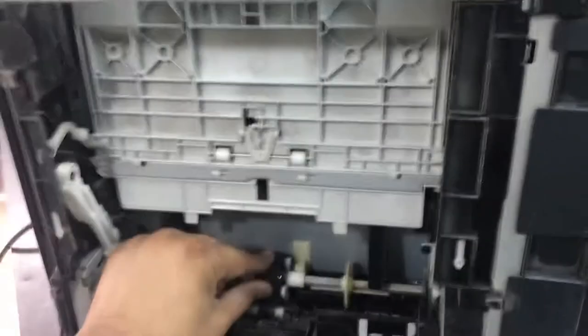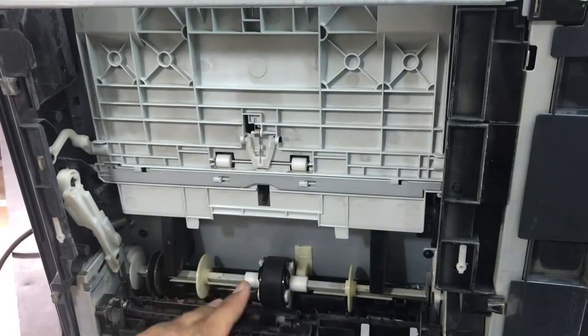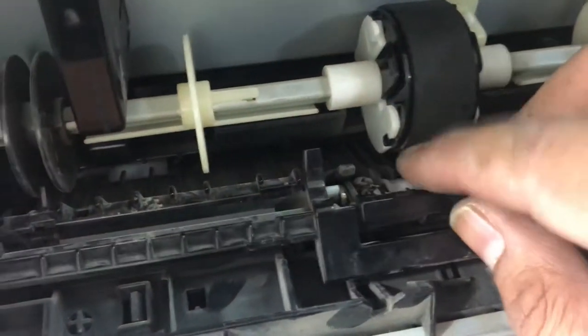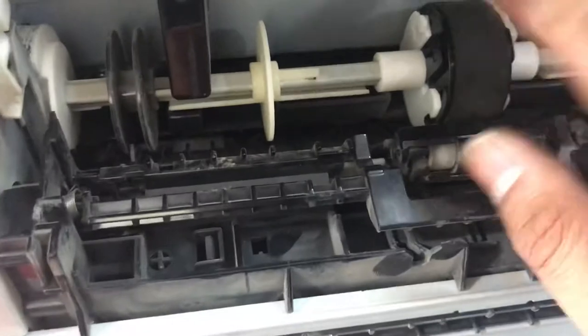That's very easy — it's fixed inside. Now this is the separation roller — no need to remove this separation roller. It's already cleaned. If you want to clean it you can, but this rubber is different. Now this is changed — let's see if it works. I will put the printer back together.